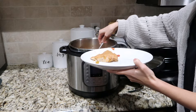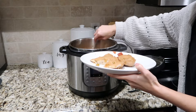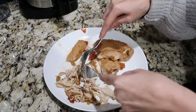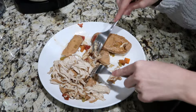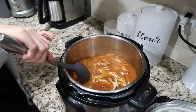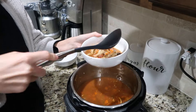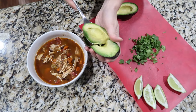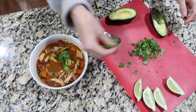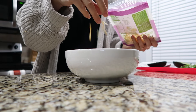Once the soup is cooked, pull the chicken out onto a plate and shred it — the chicken was literally falling apart, which is exactly what you want. Once it's shredded, add it back into the soup. Now the soup is done! Top it with diced avocado, a little cilantro, and a squeeze of lime juice. You can also add sour cream and cheese if you want, and serve it with tortilla chips.